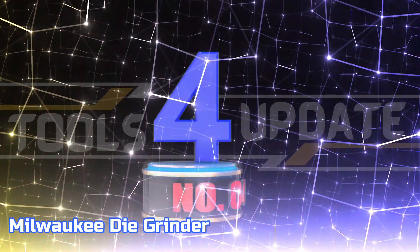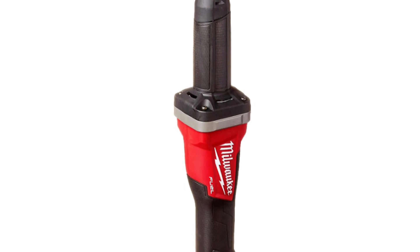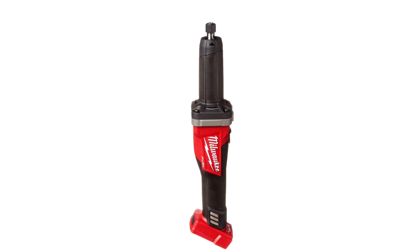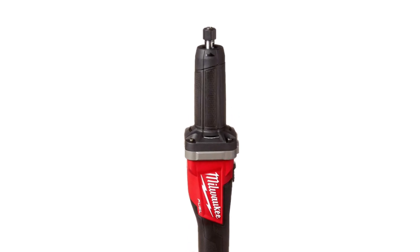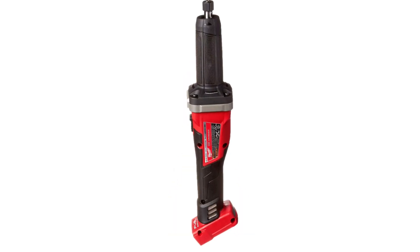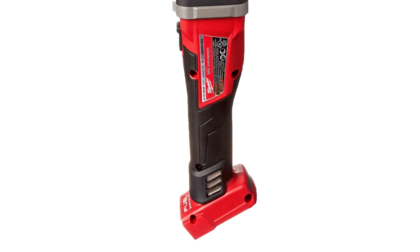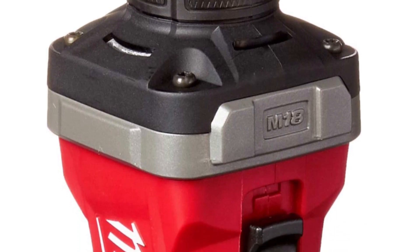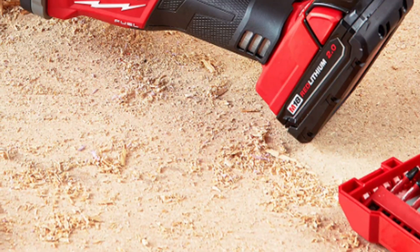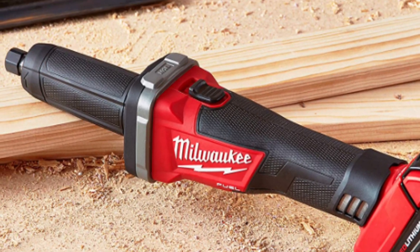Number 4: Milwaukee Die Grinder. The Milwaukee Power State Brushless Motor provides more power, more runtime, and longer life, designed for the most demanding applications. This 20,000 RPM brushless motor delivers corded performance levels when using carbide burrs and up to 3-inch flap wheels. The Milwaukee Red Lithium Battery Pack provides more power and run time than other battery packs on the market. Red Link Plus Electronic Intelligence optimizes communication between your batteries and tools, enhancing performance, protection, and productivity.